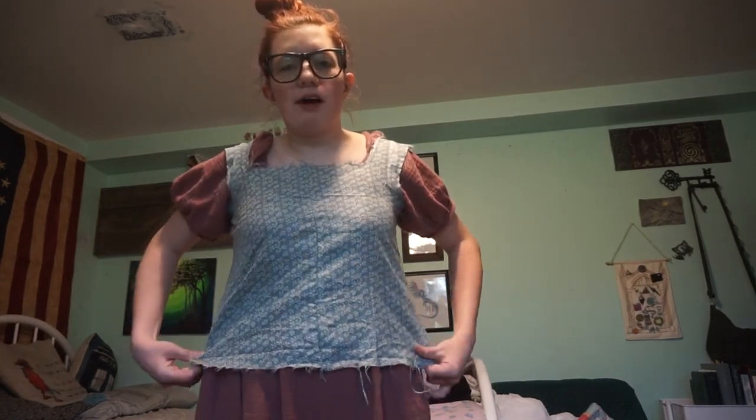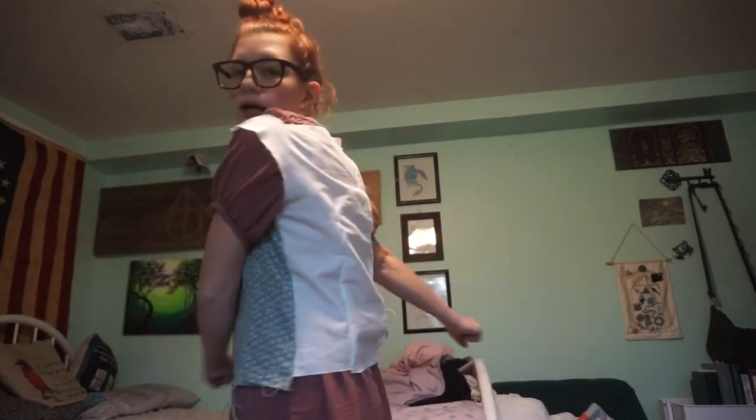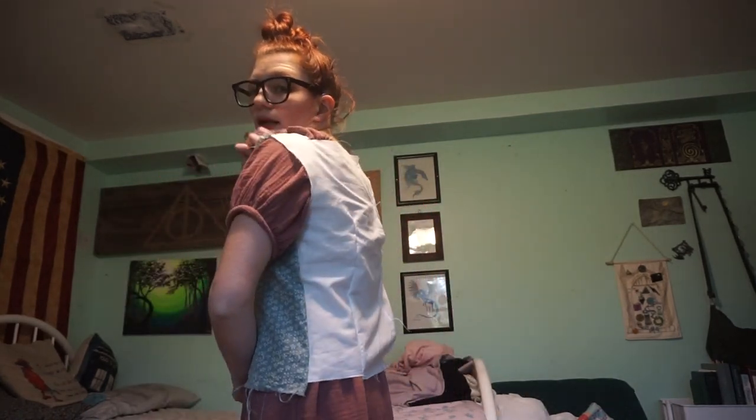Hey guys, I'm finally back to working on the mock-up for this blouse. It's been a couple days — I haven't really touched it since last week. But it's Tuesday, April 26th, and I am working on this.